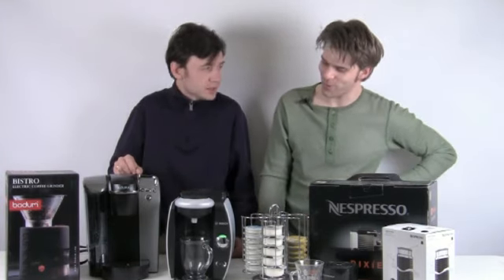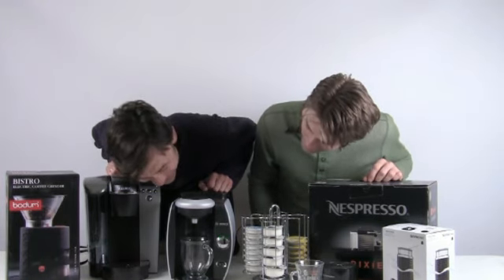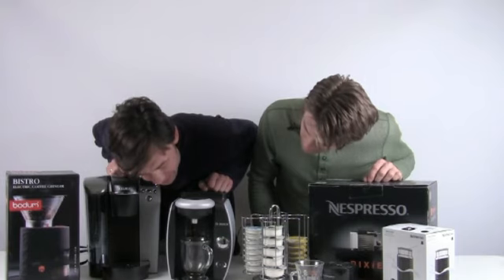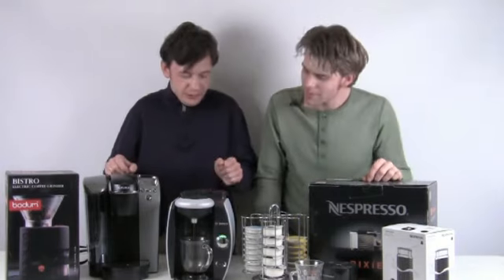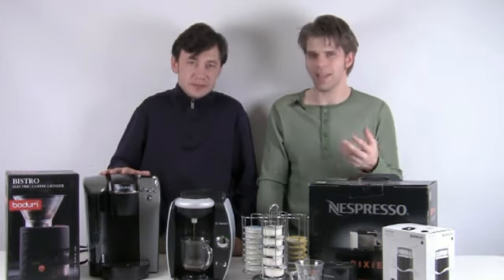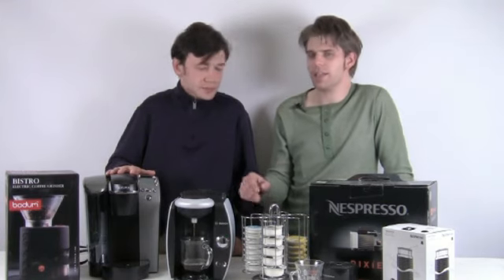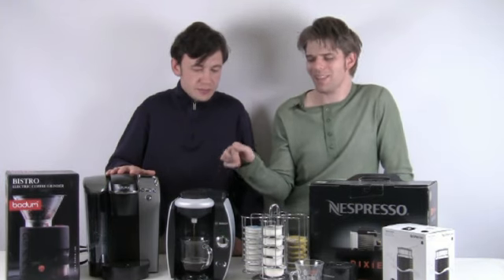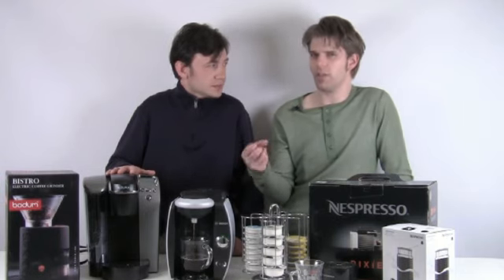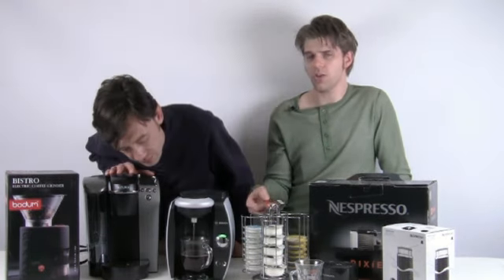It's brewing now. This machine takes a little longer to brew than some others — the Keurig machines are very, very fast by comparison. This machine has to think, read the barcode, and get the pressure up. But I really like that about this machine — I think there's a lot more pressure when it's brewing the coffee, so you get a lot more flavor out of that T-disc. Even though T-discs look really small and don't contain a lot of coffee, you really do get a lot of flavor out of them. It smells so good.